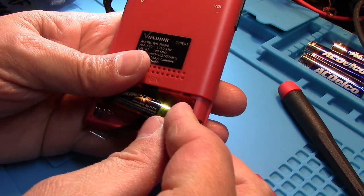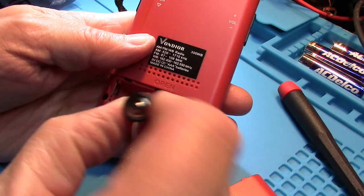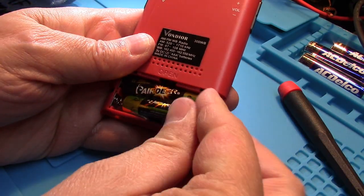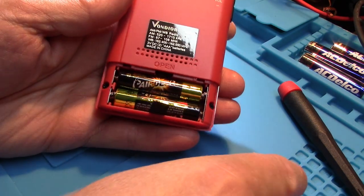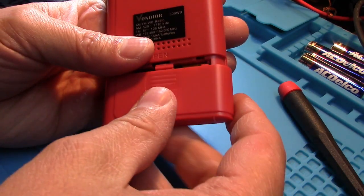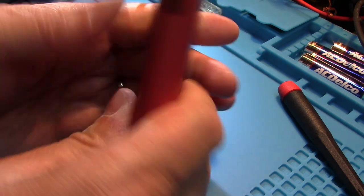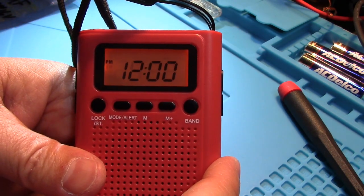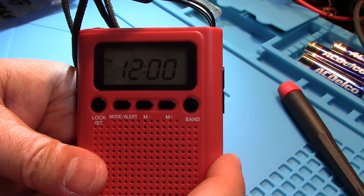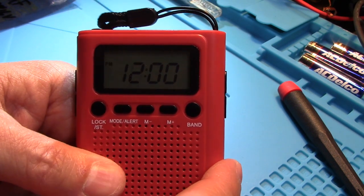Okay, let's put in our new batteries. Put our battery cover back on — and it's 12 o'clock. We have to reset the clock again. Let's see if we can't do something about that.